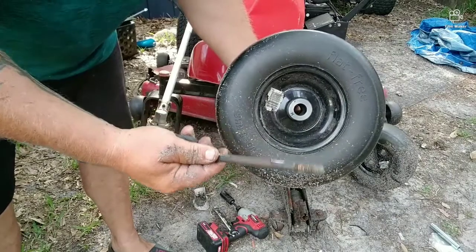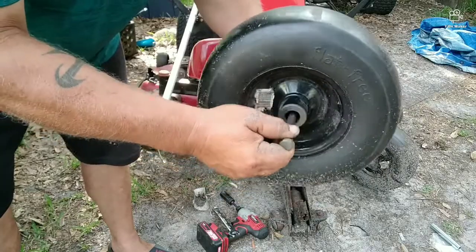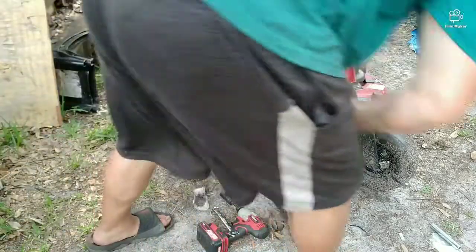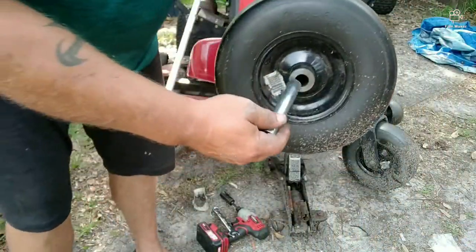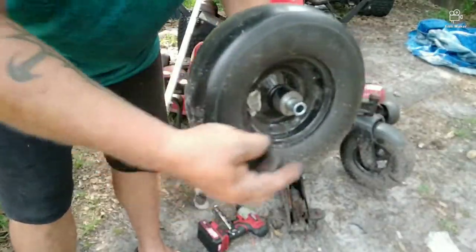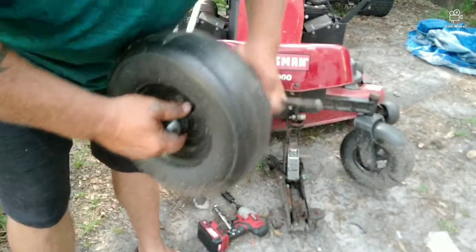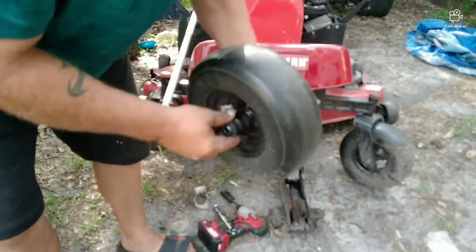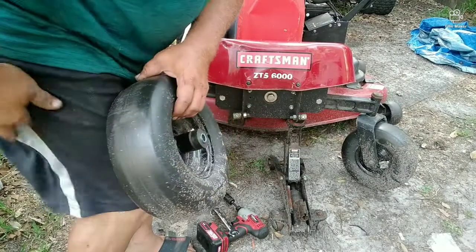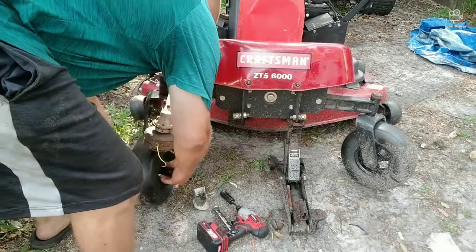That bolt works as your axle. When you put it in there you can see there's all kinds of room, so what happens is the wheels get bound up, they don't work well, and they mess up your bolt. So this spacer goes inside your wheel, and then these spacers go on the outside of that on both sides — one on each side.